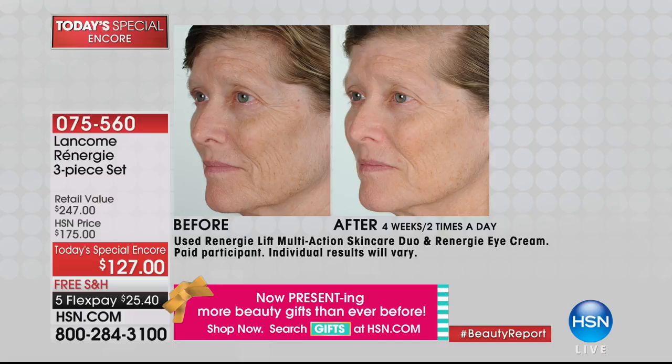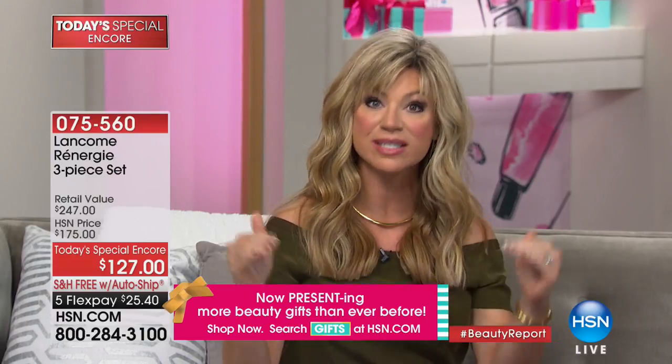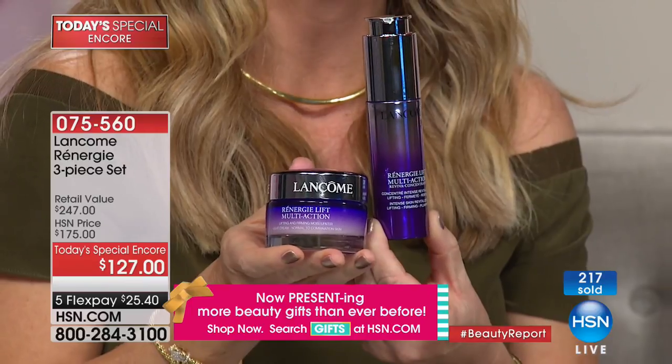It's so rare — I don't ever remember doing an encore of a Today's Special from Lancôme. We're in the middle of our 24-hour big beauty gifting event — biggest and best beauty gifts, everything free shipping and handling, on four or five interest-free credit card payments. Just the concentrate is $129. For two dollars less, you get a full-size $98 moisturizer you use morning and night — free.